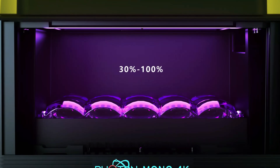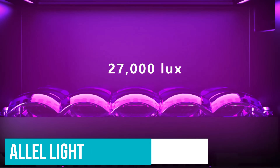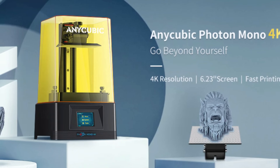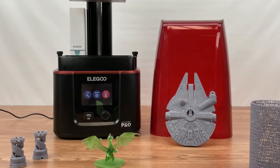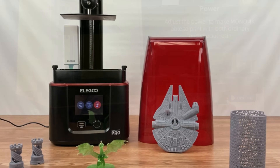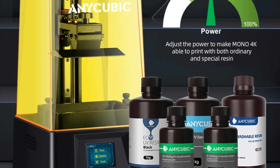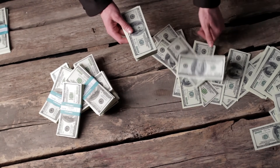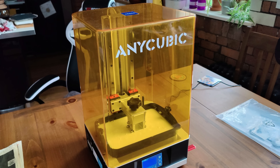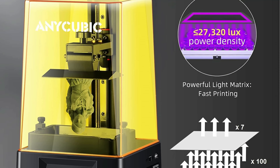The 4K jumps to a new 15-LED matrix parallel light source that allows for more uniform light distribution, resulting in richer details. So why opt for the Anycubic Photon Mono 4K over the Elegoo Mars 3? While the Mars 3 offers a sleeker overall printing experience, the Anycubic Photon Mono 4K keeps up in pure specifications and print quality, all for $80 less. If you're after the sweet spot between spending as little as possible while still getting a reliable quality resin 3D printer, the Anycubic Photon Mono 4K hits the mark.